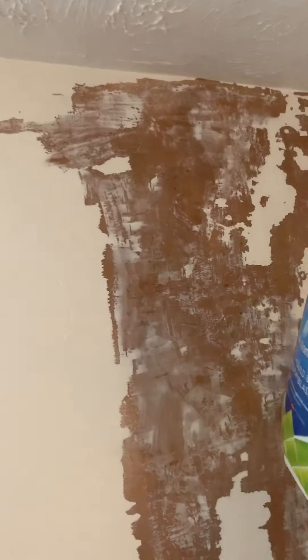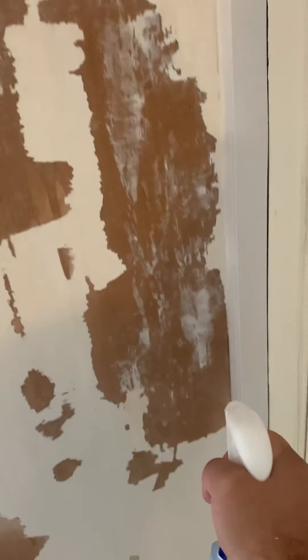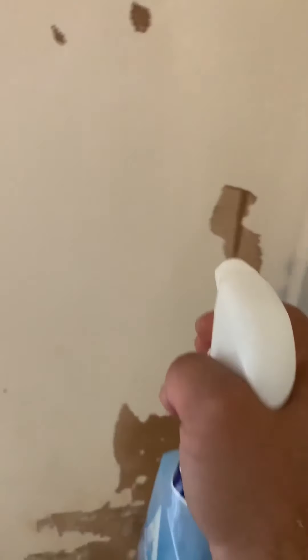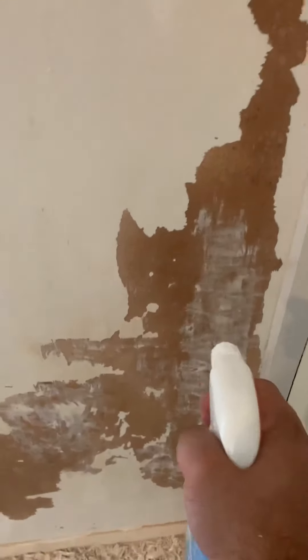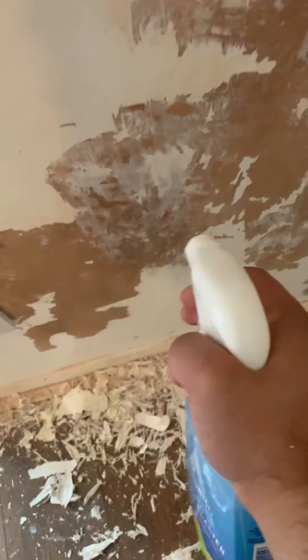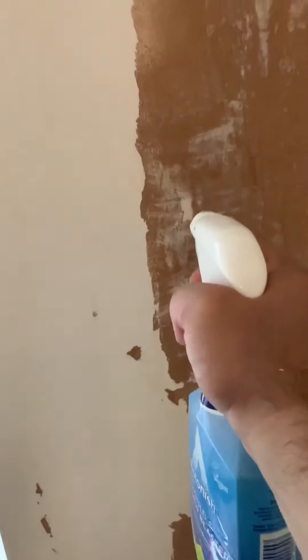Once you've finished spraying, let it set for half an hour. Then after that, just rub it.